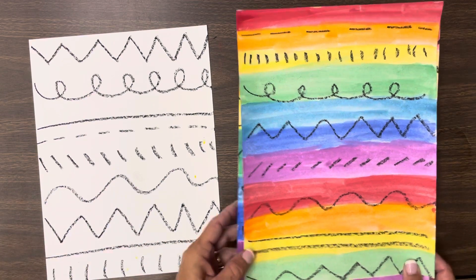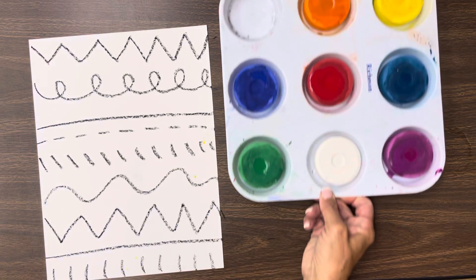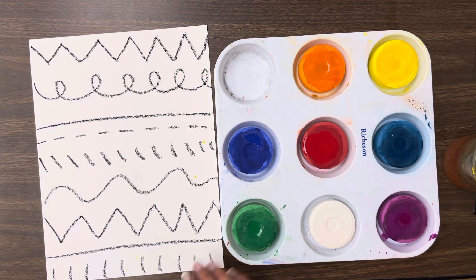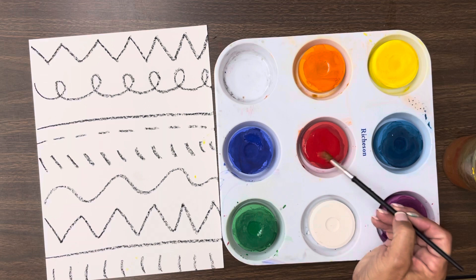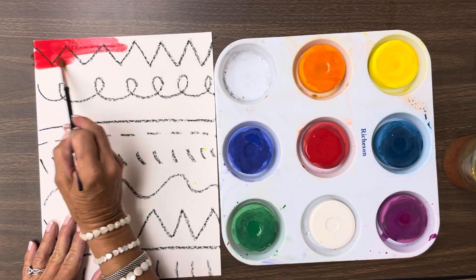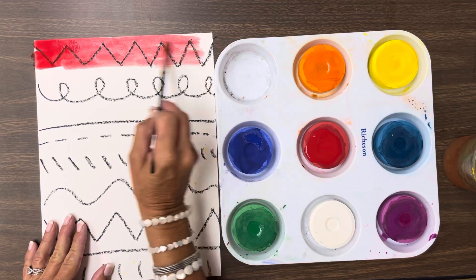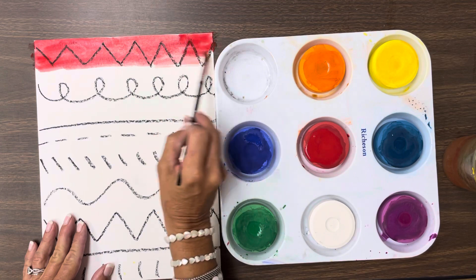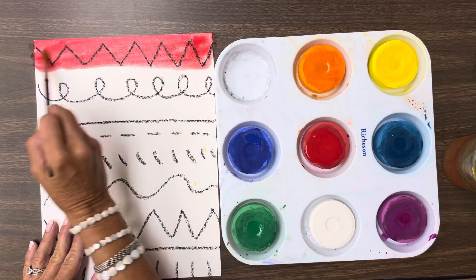Now that we've got our paper filled up with lines, today we're going to paint those lines. These are called tempera paints, and they're a cake paint, which means they're not wet and we have to add water to them. We're going to do it in rainbow order, so we're going to start with the red and paint across the whole thing. You can go right over your oil pastel and it's going to still show.